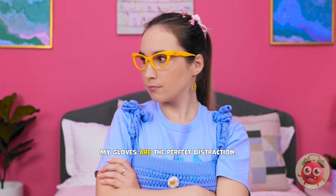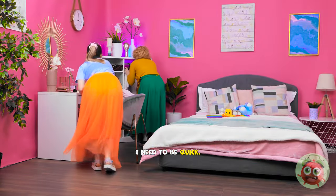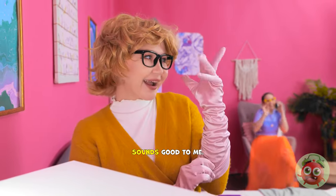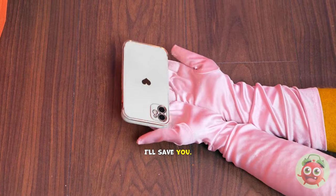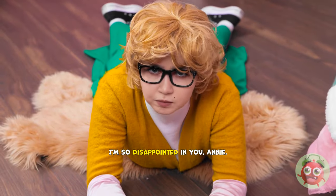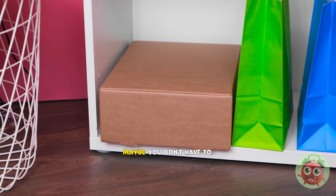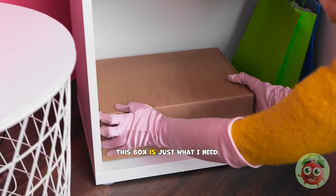Sounds good to me! Oops! Annie? No! I'll save you! Whoa! How did you do that? I'm so disappointed in you, Annie. Sorry, Mom. You can't play with my phone. Hang on. Maybe you don't have to. I have a great idea! This box is just what I need. Time to get to work. I'll start with a small square of cardboard. I'll make a quick sketch. It'll be the outline of a phone.